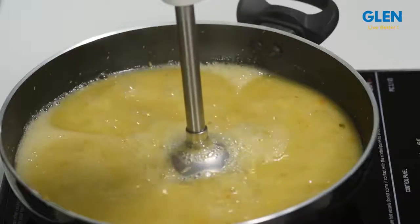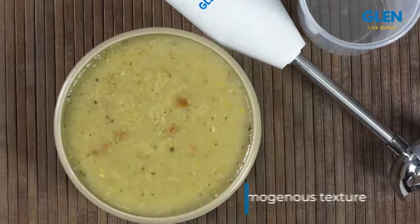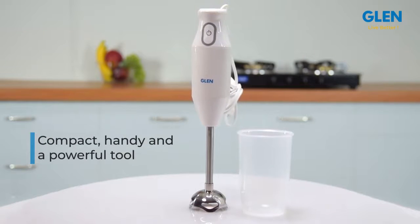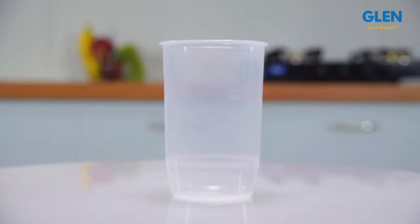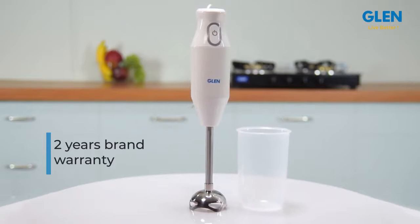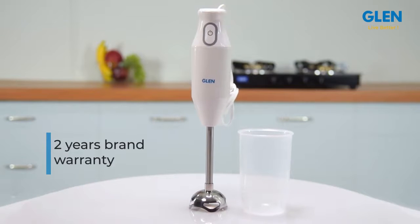You can also blend hot sarson ka saag to get that homogeneous texture. To sum up, this is a great companion for your kitchen — compact, handy, and a powerful tool. The additional plastic tumbler cum measuring cup adds immense utility. The Glen 4049 hand blender comes with two years brand warranty. For further details, please refer to the product page.